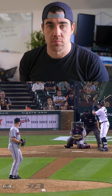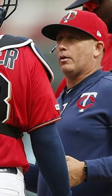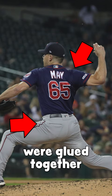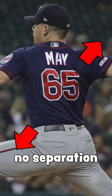It all began in 2019 when I had a new pitching coach with the Minnesota Twins, Wes Johnson, and Wes noticed something about me — my hips and shoulders were glued together, and I was getting no separation in order to create power.